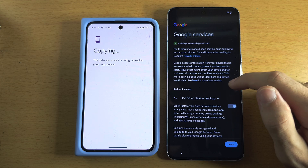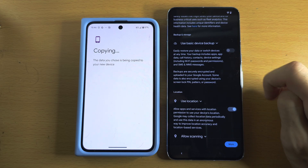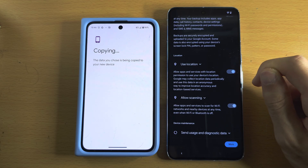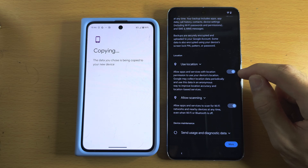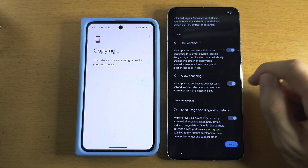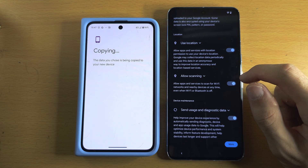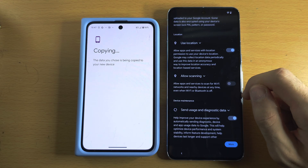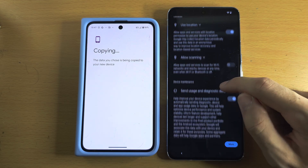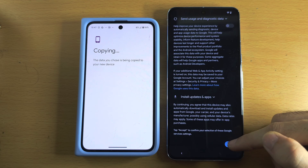In Google Services: if you want a backup you can leave that on, but I personally turn it off as there is a storage limit. For Location, apps need to ask permission for your location — I recommend leaving this on. For Scanning, this allows Google to get your location when Wi-Fi and Bluetooth are unavailable — I personally turn that off because it means Google can know your location even when you're offline. I also turn off Diagnostic Data.